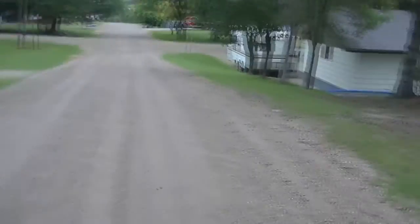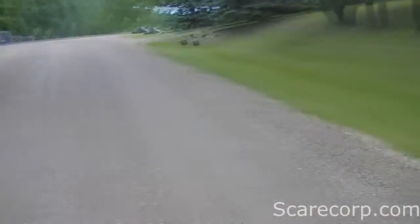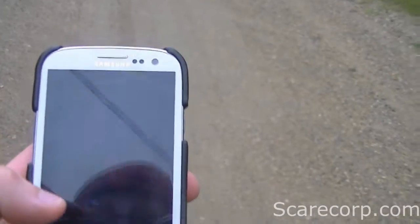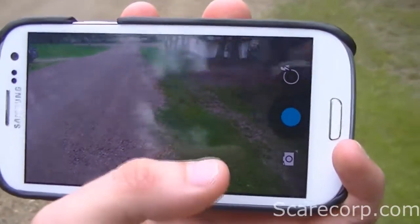Hey, what's going on everybody, welcome to the Scarecorp channel, back here with another video. This time I'd like to do a photosphere test. I'm here just on the street with my Galaxy S3 with photosphere side loaded, so I'm going to try to do a quick photosphere test and see what it's all about and how it works.